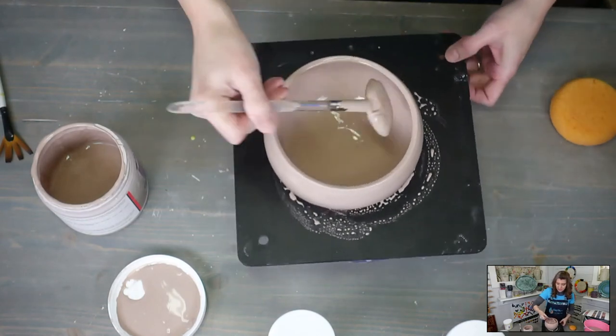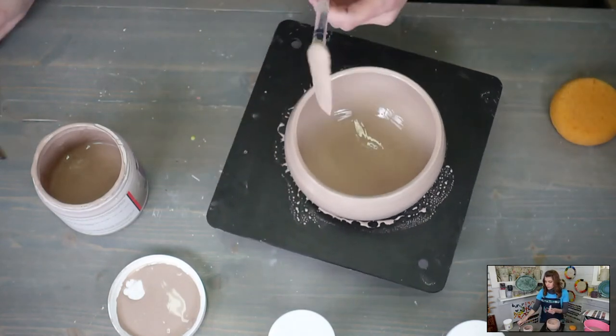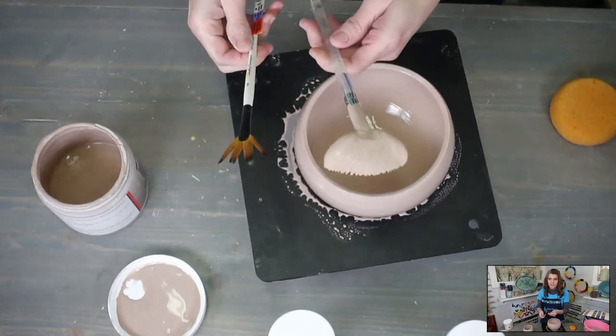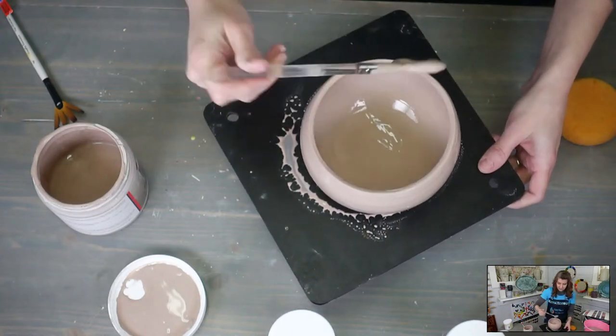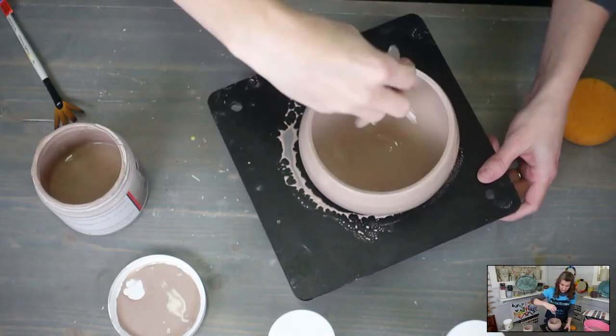This one is the same fan brush, the same number 8. This one's just a little one — it's a 4. That's the difference: a tiny versus a big one. That's all.